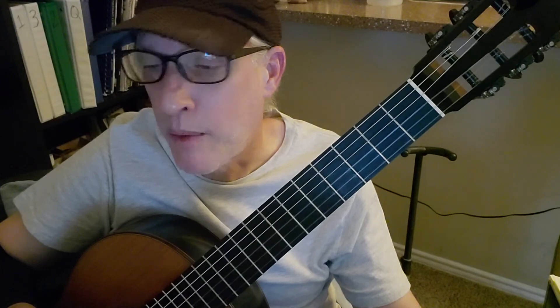Practice tip: do the strumming so you can isolate the left hand, and then do the plucking — the Travis picking pattern — by itself. Then try to put them together and see if that helps. I break songs into their most elemental parts and then try to put them back together. So have fun with this, practice hard, and we'll see you next time — thanks for watching.